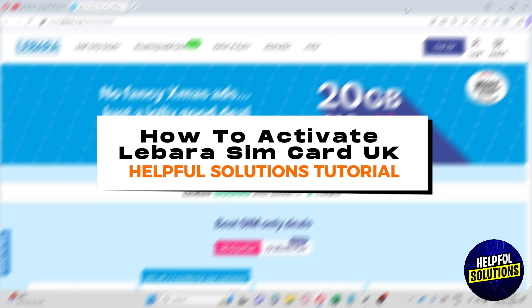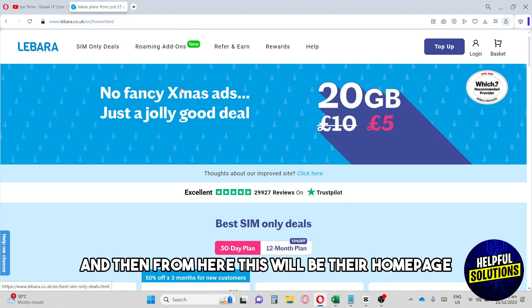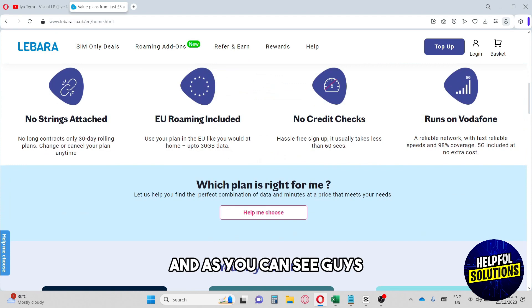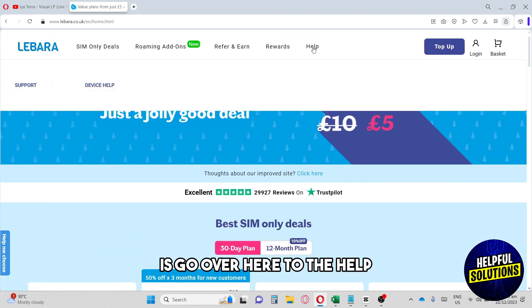Welcome to Helpful Solutions Tutorial. This is how to activate a Lebara SIM card in the UK. First, go to lebara.co.uk — this will be their home page. From here, go over to the Help section.